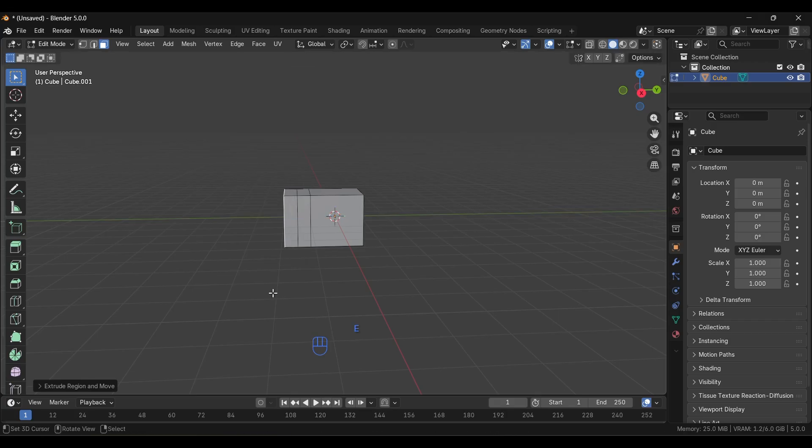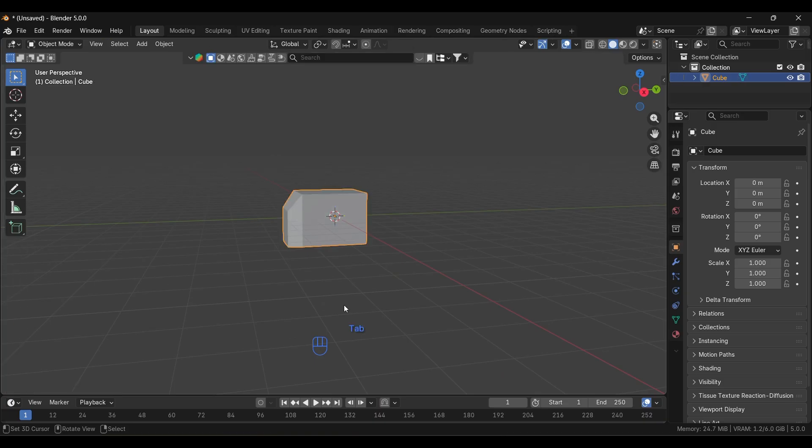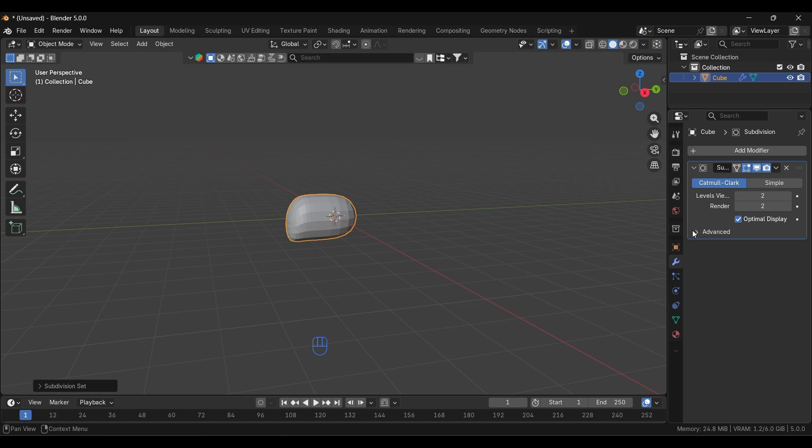We'll extrude it one more time, scale it down, and grab it down. Then back to Object Mode, and we'll apply a Subdivision Surface modifier. You can press Ctrl+2 for that. As you can see in the modifiers, we've successfully applied it.